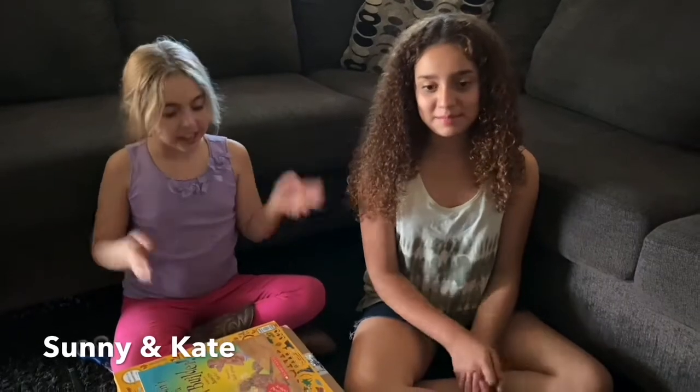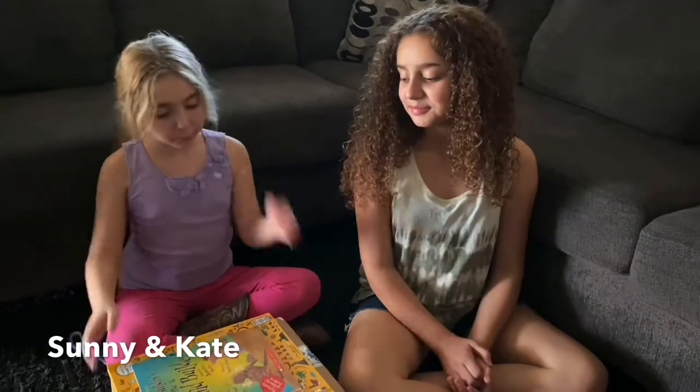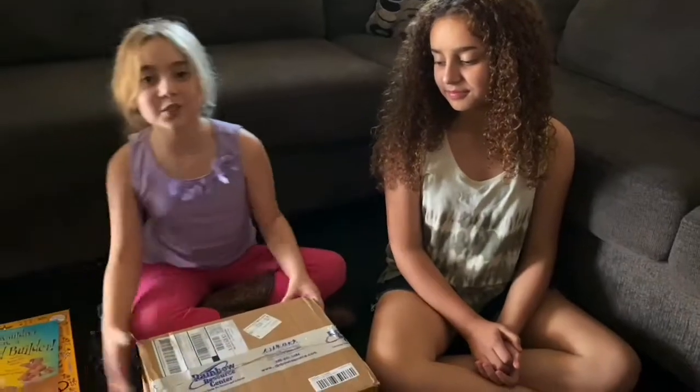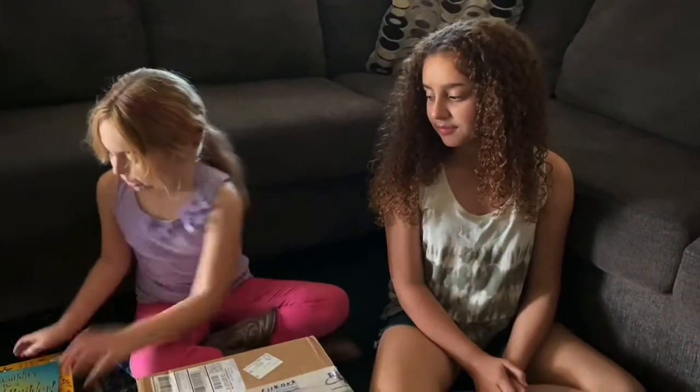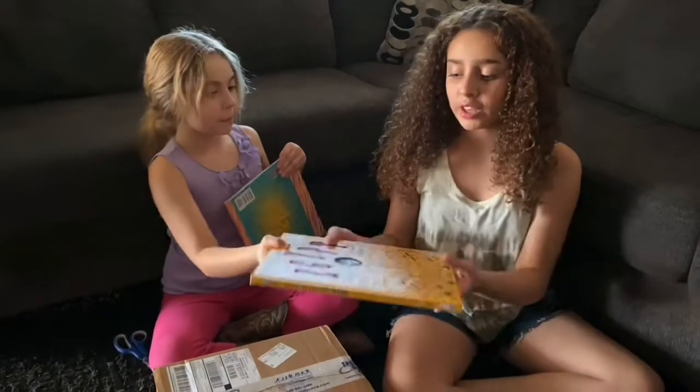I'm Sunny. I'm Kaitlyn. And we ordered a Rainbow Reese's package, and now it's finally here. And these awesome books came in a different package, but they're for the same Egypt unit.